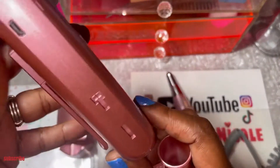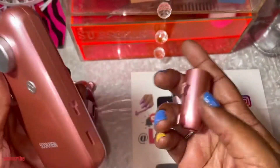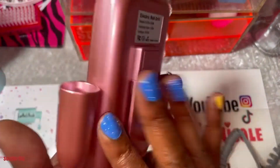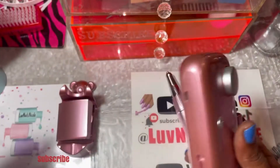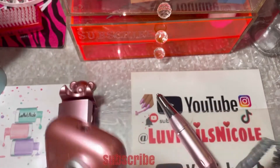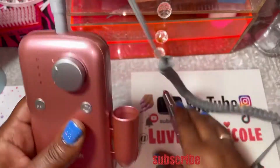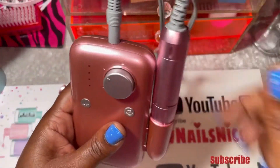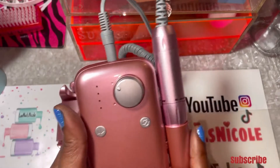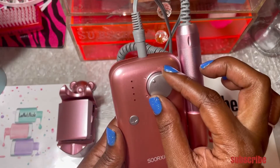On both sides you can put this on either side that's comfortable for you, because you can clip it to your pants. All you do is charge it up right here with that cord — plug it in here, it goes right down in there like that. Very lightweight, not heavy at all.